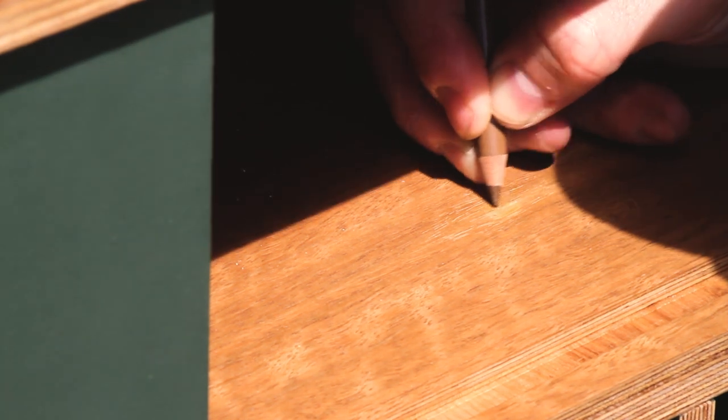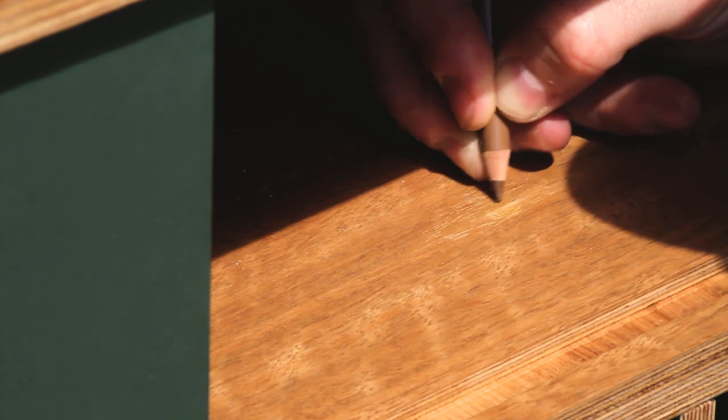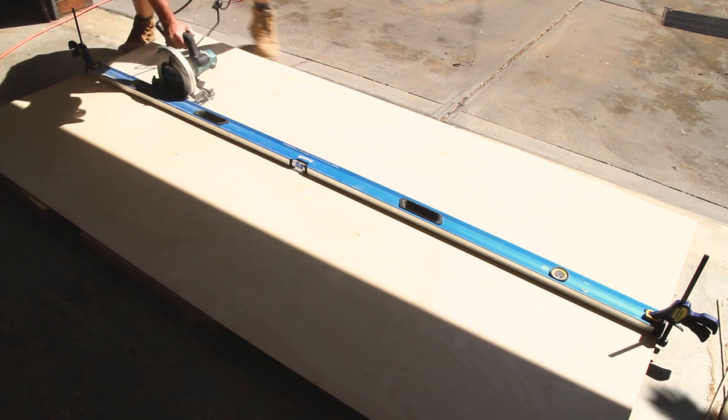I had a couple of screw holes that I filled with some wood putty, and here I've just coloured the wood putty using a pencil. Basically it's now almost invisible.